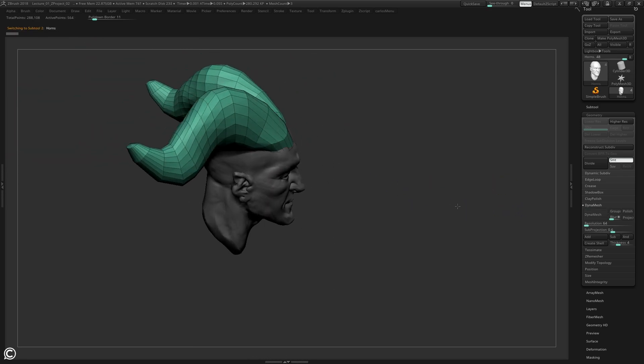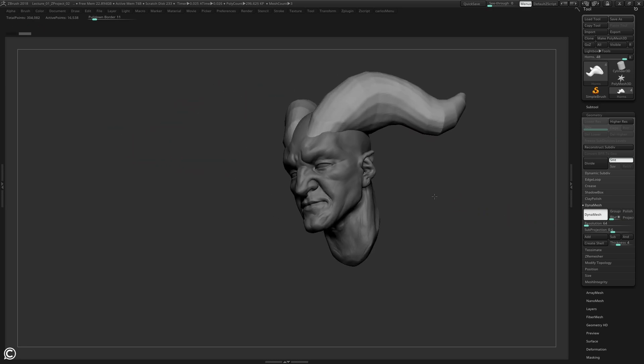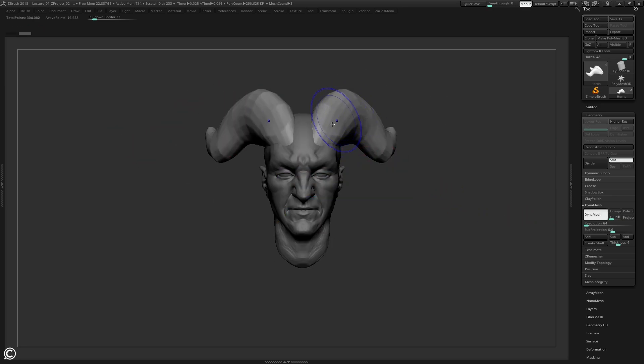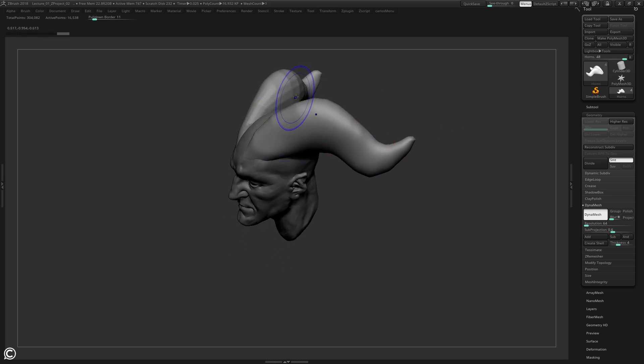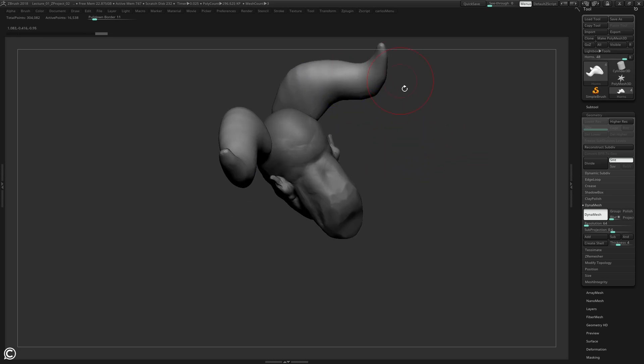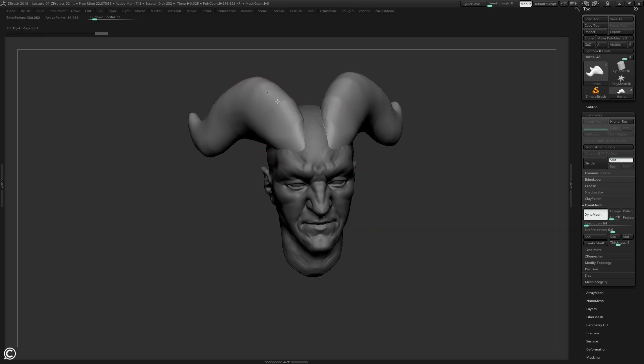I'm going to go ahead and DynaMesh these bad boys, so I'll tap DynaMesh. Now I can start to focus on the horns and how they affect the head. I'm going to smooth some of this out, and I have my reference up for the horns on the second page. I'm just going to start to tackle these - I think I like the shape of it, though they might change.